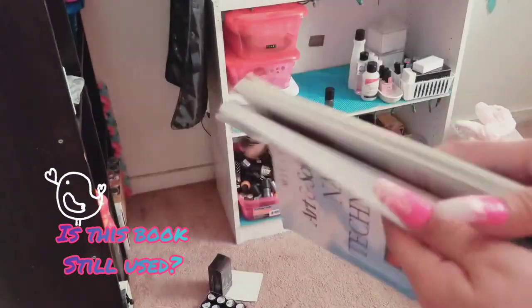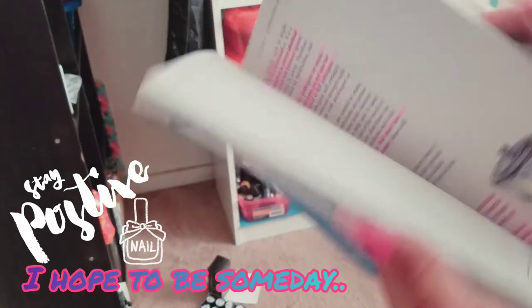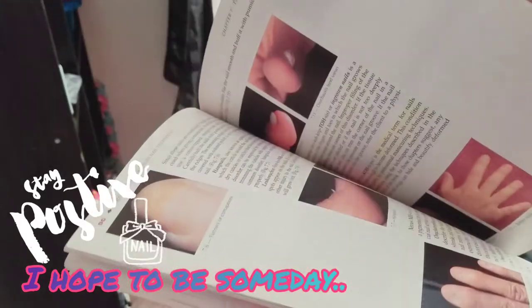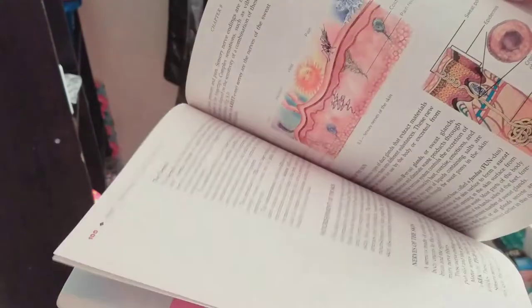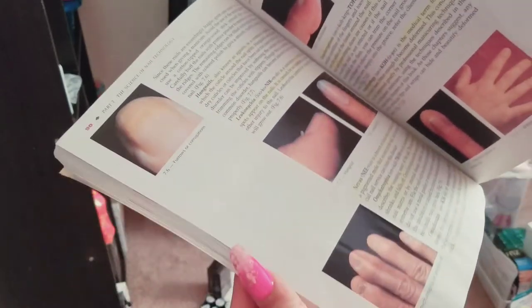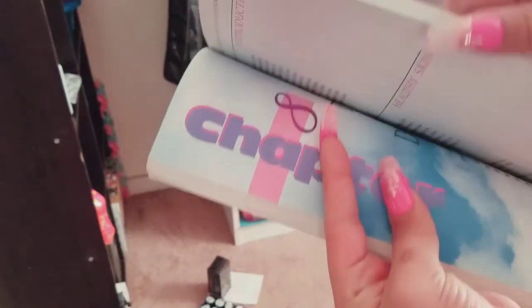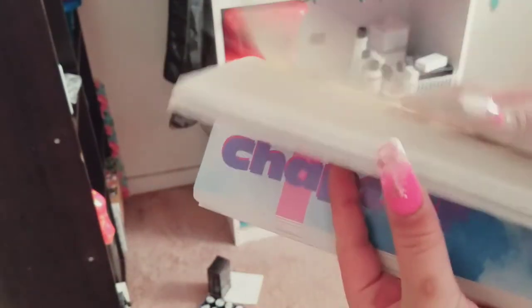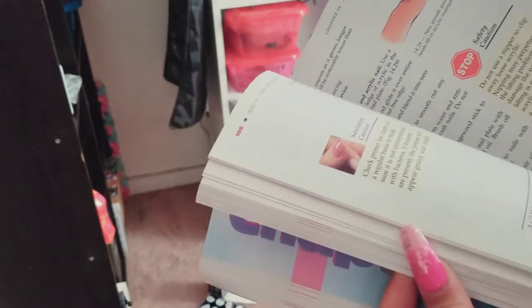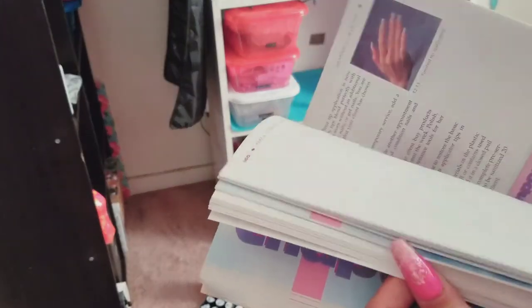I'm not saying that I'm even enrolled, but I love doing nails and my dream is to be a nail tech. This is all the important stuff that you need to learn that you don't really learn on YouTube. No one teaches you about skin and its disorders on YouTube — they might show you how to lay a mean gel or an acrylic or something, but they don't teach you all this stuff. There's so much in here.